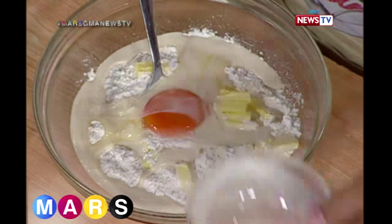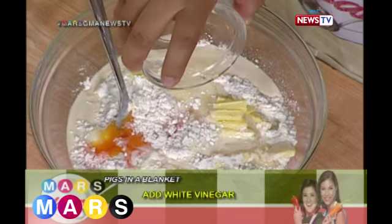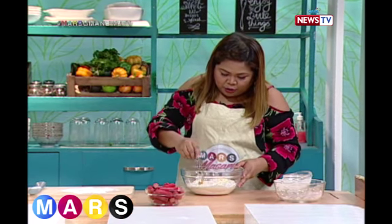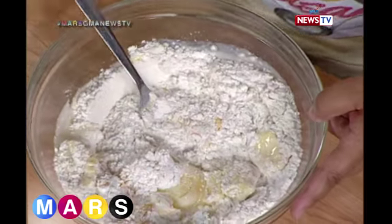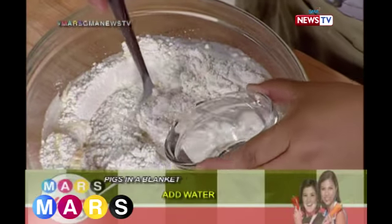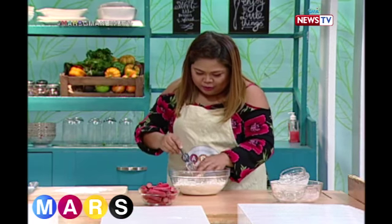It looks nice already — a beautiful orangey color. And then after that, white vinegar. Because this connects to the white, red, or brown gravy. Once the butter has melted, we add water — but not just water, cold water. Because we're making the dough.